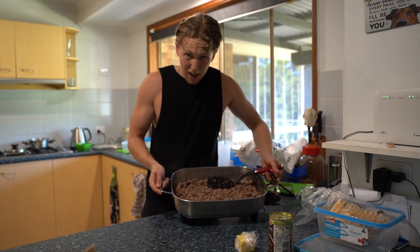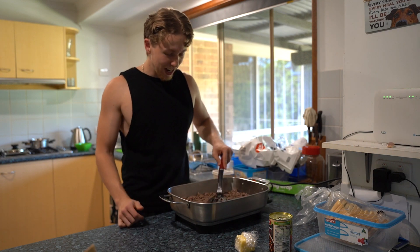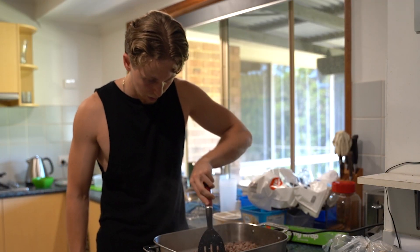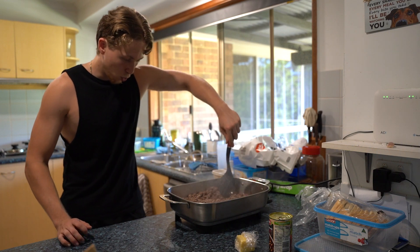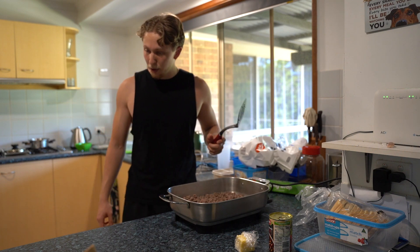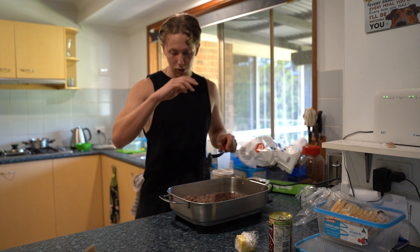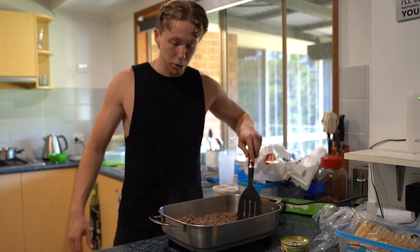We've literally just got a pan full of a full kilo of ground beef. It's been two minutes on the corn so I've just turned that pan off and we're going to let that corn sit there for a bit. As for how this meal is going to be meal prepped, I think I'm going to keep the ingredients separate, just chuck them all in the fridge and throw them together when I need to. That seems like the best option.